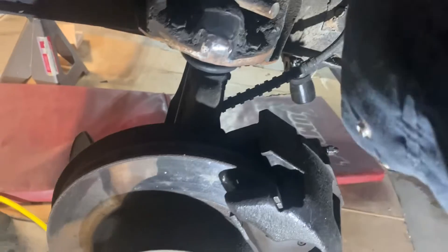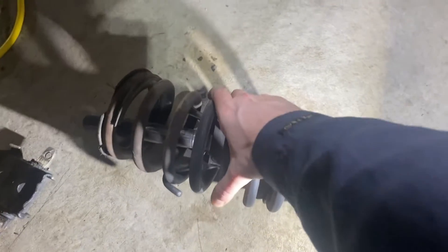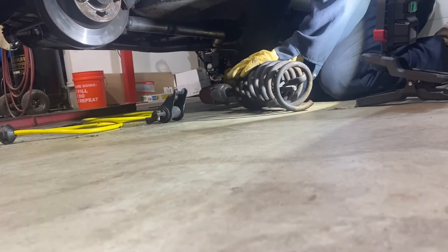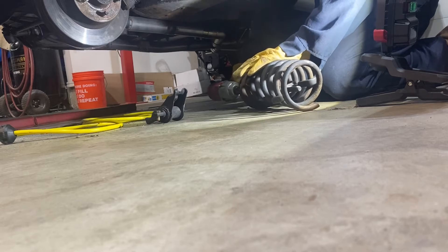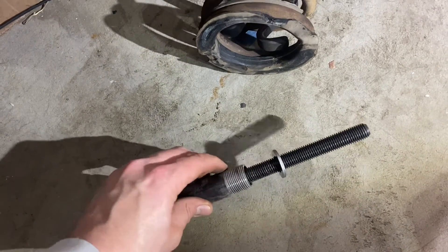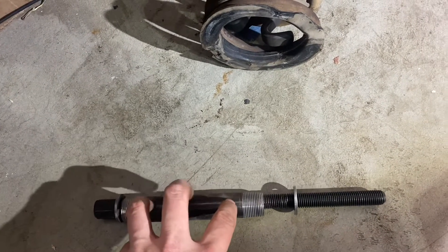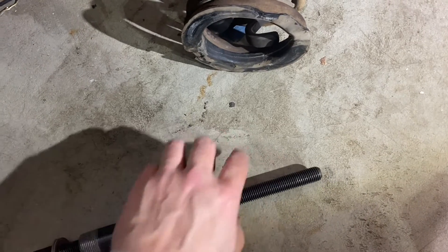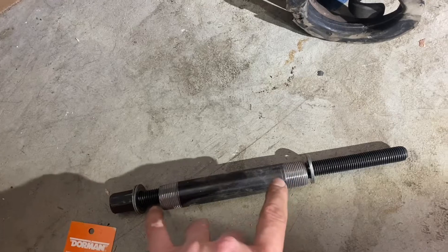We came down here and loosened this up enough that we could just take the spring perch right out, and now everything should come straight out. We still want to be careful — it's under a lot of tension. We take our impact and loosen this up slowly, and then the tension will come off the spring and we can remove everything. It took a little bit of fidgeting, but this thing works absolutely perfect. The only modification I made was this pipe nipple — you could use a piece of pipe, it doesn't need to be threaded. Since mine was threaded, I just ground off the edges so it wasn't sharp and wouldn't grind into the washers. Use hardened washers, and it never hurts to put some anti-seize on there. It came apart totally easy.